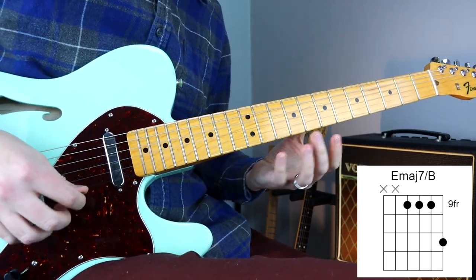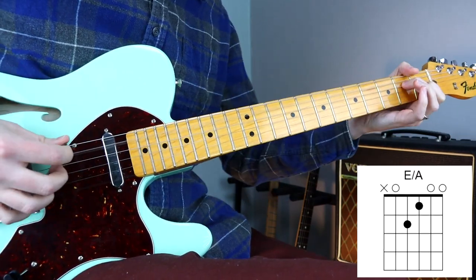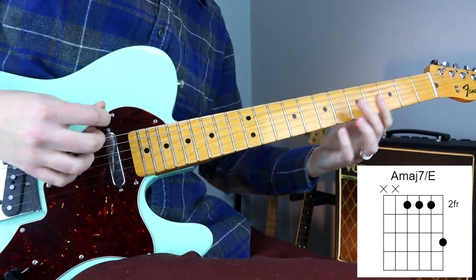Next, we can cycle just between the first two chords and introduce some arpeggios of each of the chords, to give this kind of a bridge or bridging feeling to a song. And then we can later introduce the other chords to release the tension.